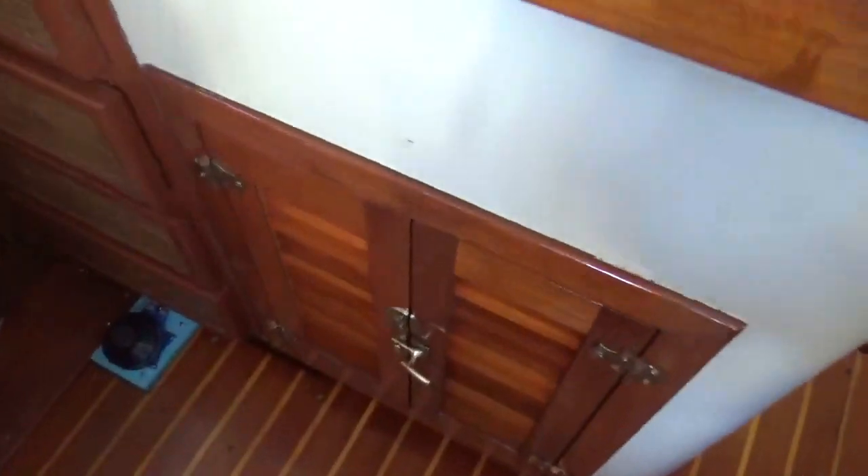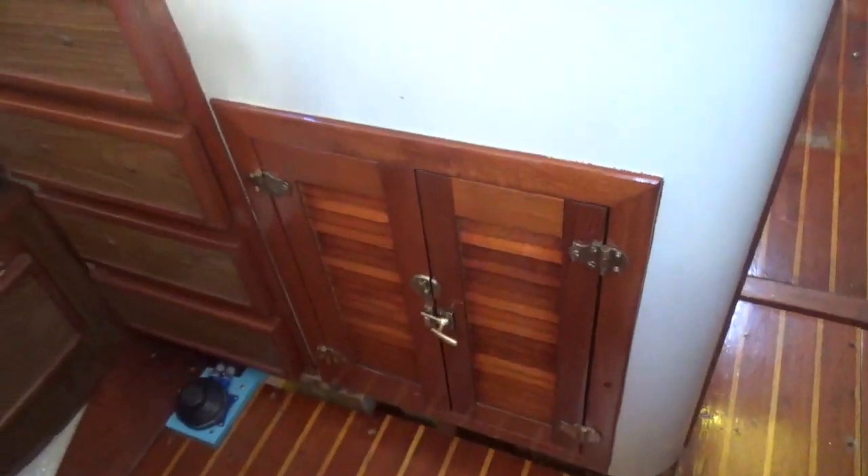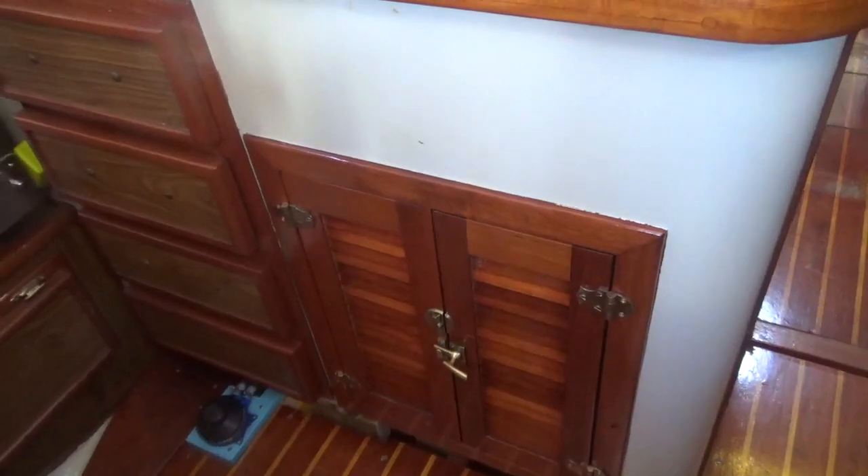The first thing I'll point out is that I'm very happy to have the doors back on the cupboard below the sink. I don't think anybody on this planet doesn't like the sight of freshly varnished teak with shiny brass fittings — and these are old. I like it, and I just got that all touched up with varnish yesterday.